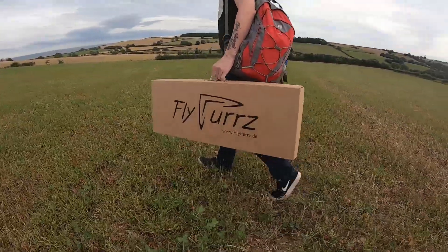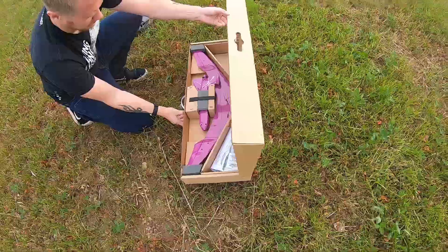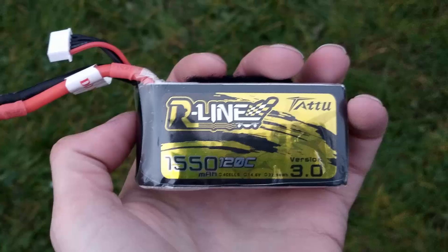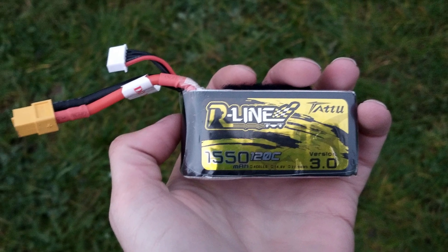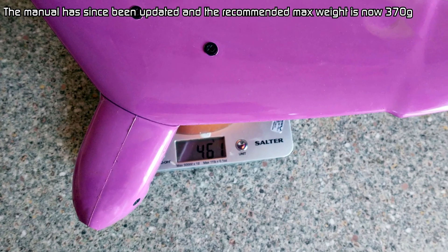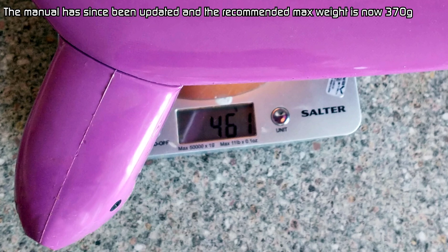In the field, assembling the aircraft was a simple case of installing a battery, connecting the servo leads to the flight controller, and then bolting on the wing. The battery I used was a Tattu R-Line 1550 4S pack, which I found perfectly balanced for CG when stuffed into the front of the nose. With it installed, the aircraft weighed around 450 grams, which is below the maximum takeoff weight described in the manual.